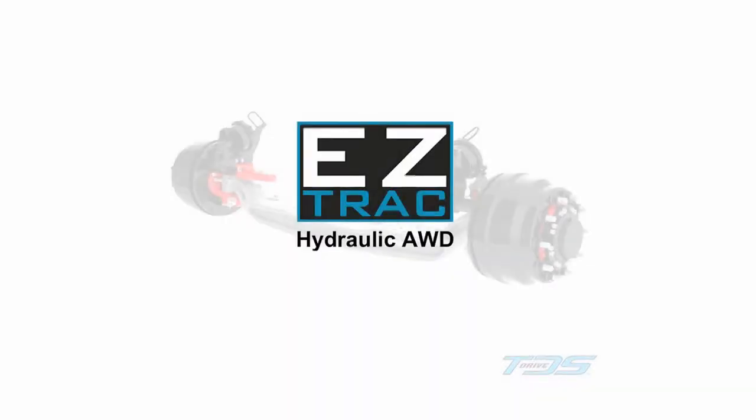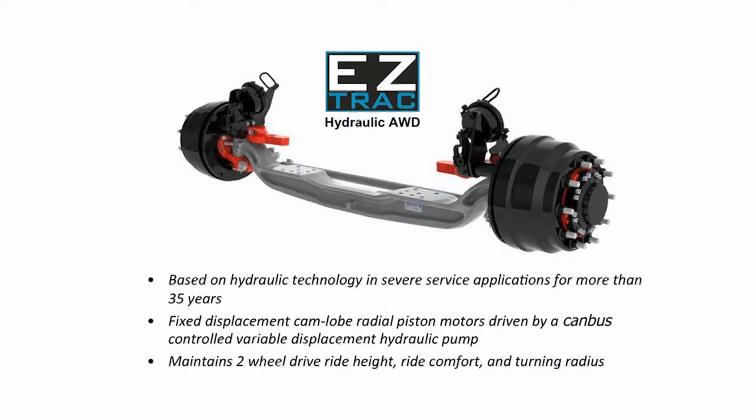EasyTrack Hydraulic All-Wheel Drive brings the advantages of fluid power to the on-highway and severe service vocational truck user. Based on more than 35 years of design and manufacturing experience in steerable hydraulic powered axles, TerraDrive systems introduced EasyTrack to solve the issues of excessive weight, pull-ride comfort, unstable ride height, and reduced maneuverability generally associated with traditional differential and transfer case all-wheel drive designs.